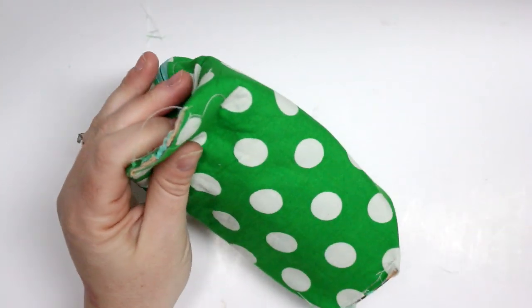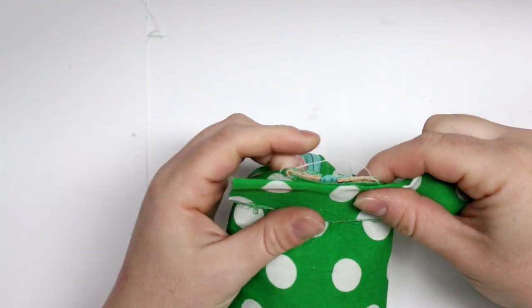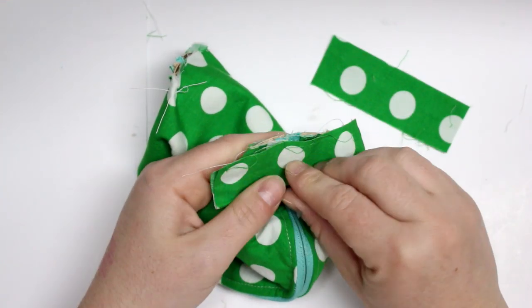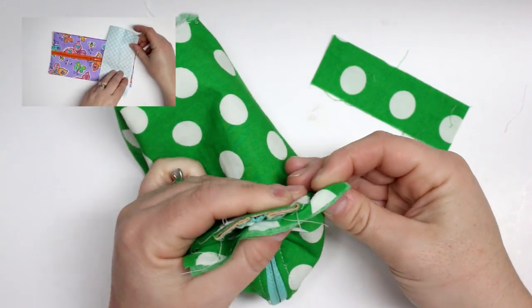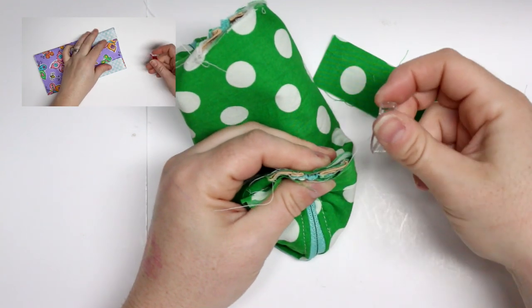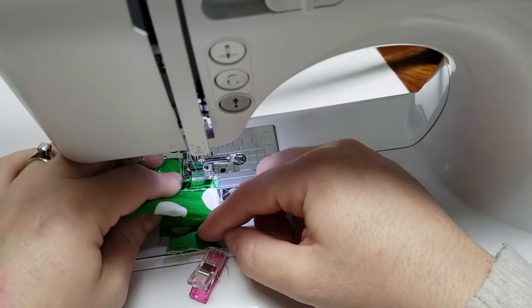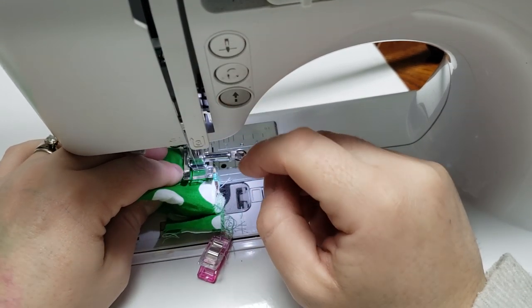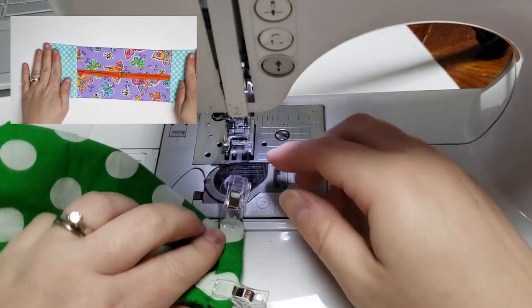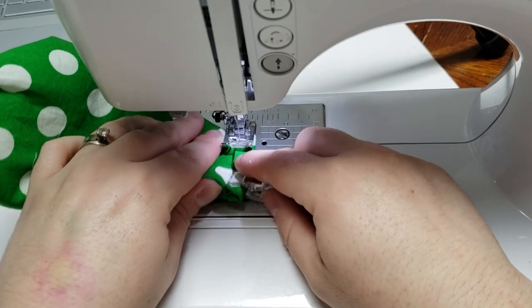Now we'll work on the binding. I did make a mistake here — I refer to a clip from my expandable zipper pouch tutorial to clarify it. I should have opened the binding fabric up before applying it; it still worked the same way, I just had less fabric available to fold over the raw edge in the next step. Refer to that tutorial clip if needed. After folding the binding over, do a top stitch to secure it down.